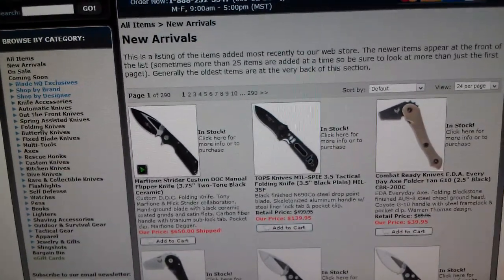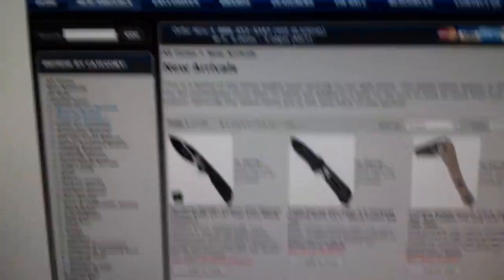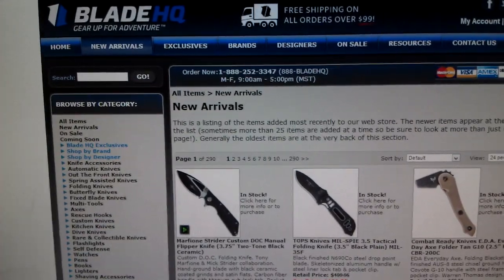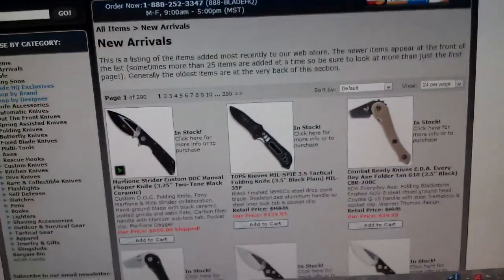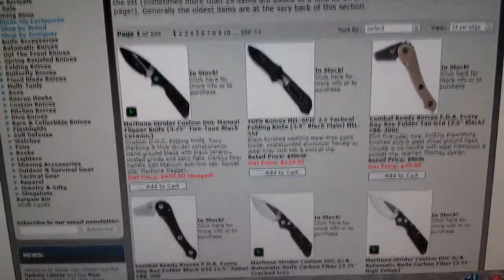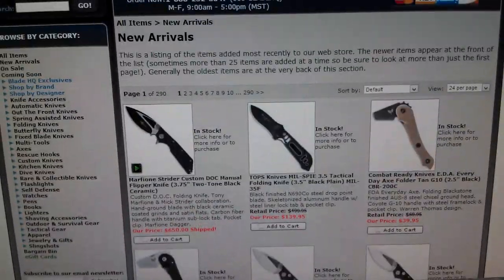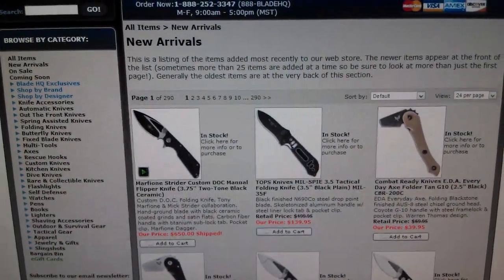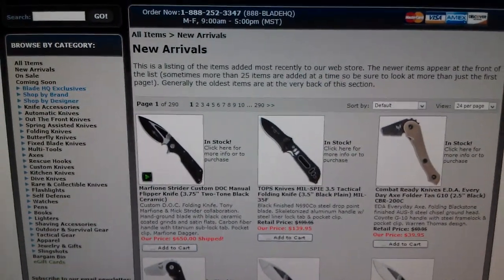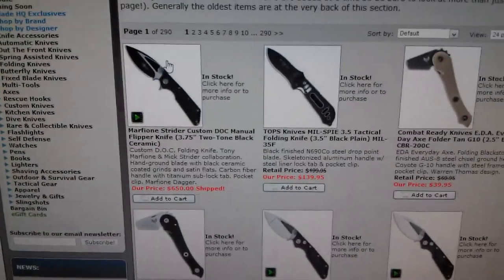Just kind of express my opinions on some of these and get some other people's opinions also. So, here on Blade HQ, probably my favorite knife website. I'm not associated with them in any way, they're just one of my favorite knife websites. I just wanted to take a look at some of these knives that are new in stock and just kind of talk about them. Now, these are new in stock as of right now, August 20th. So, these are really popular now.